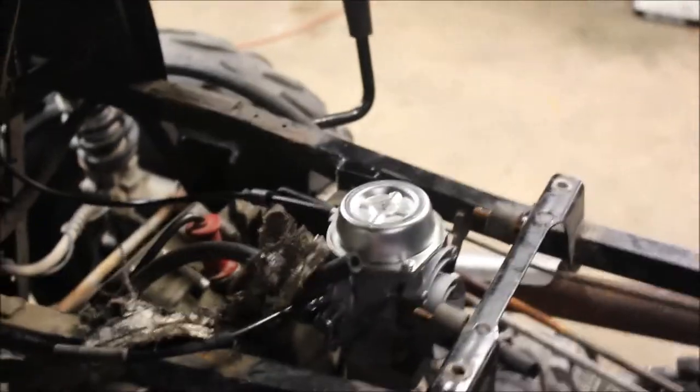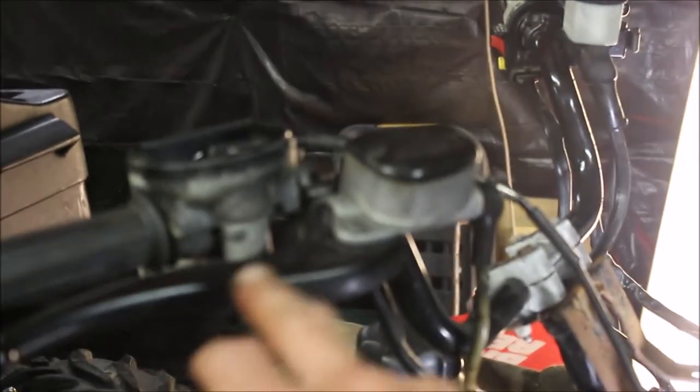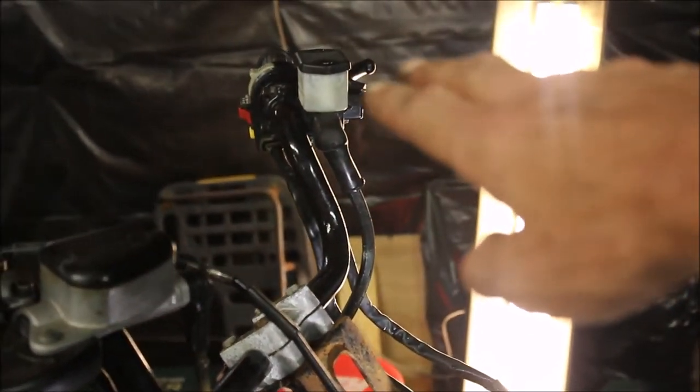The carburetor was bad, so I just replaced it with a brand new carb. Both master cylinders were bad — this was all rusted tight. I replaced the master cylinder and the handbrake, got it off eBay. The other side I robbed from another four-wheeler.